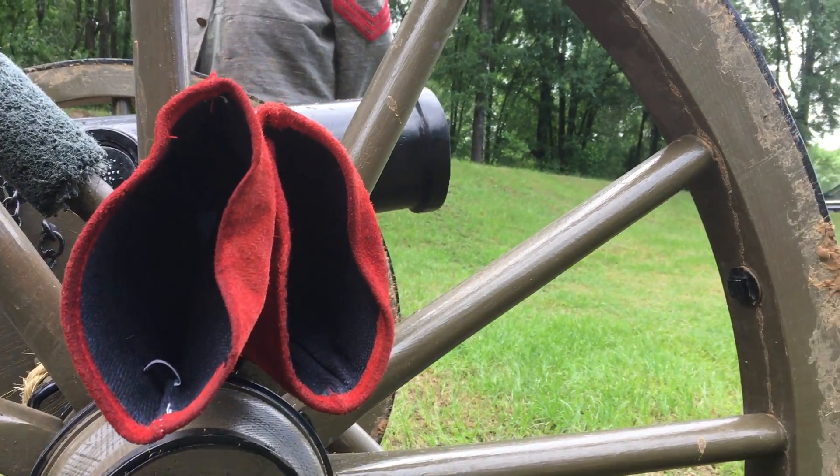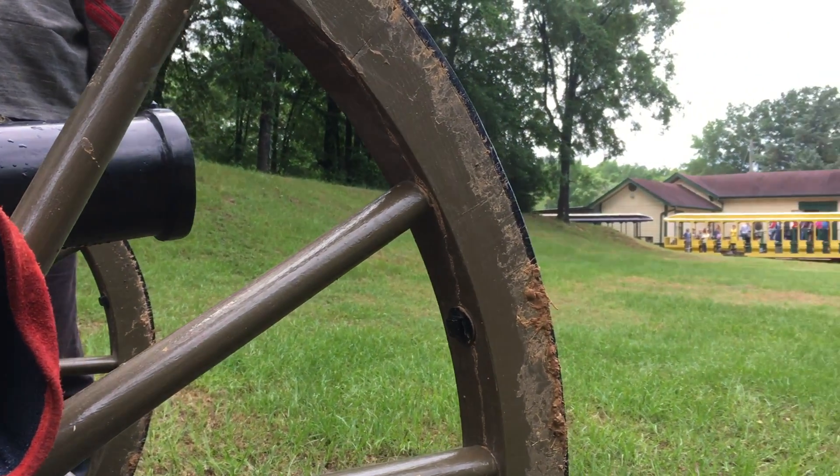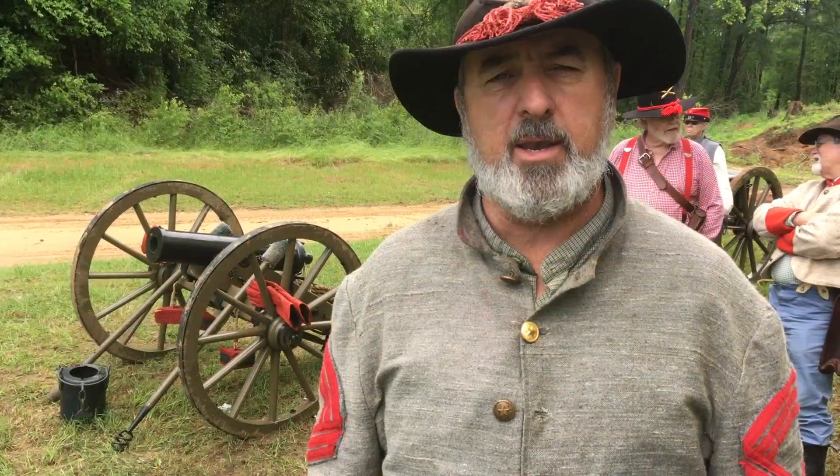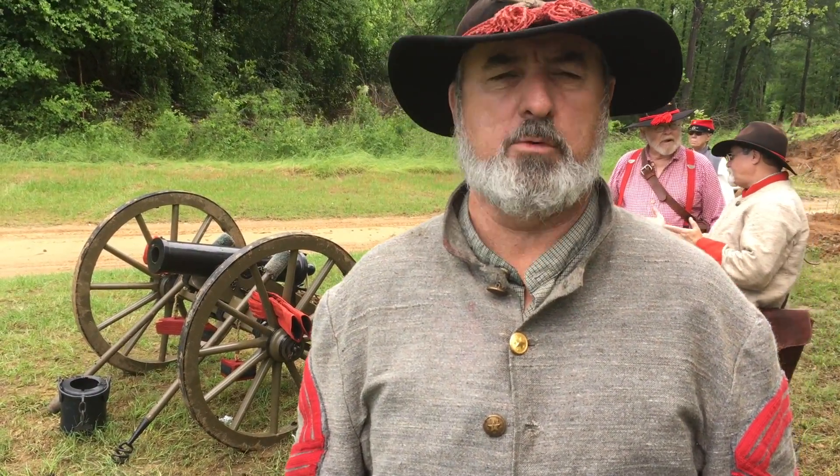We're with Diamond Don's crew out here setting this all up. This is his train ride where we're going to reenact the Andrews Raid and the great naval battle of Port Jefferson.